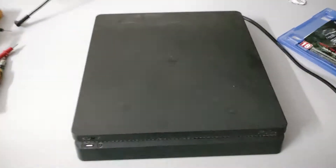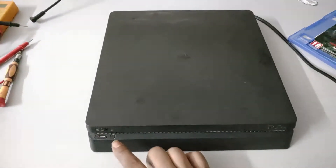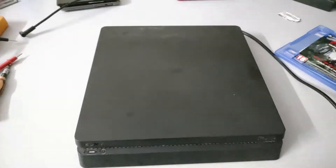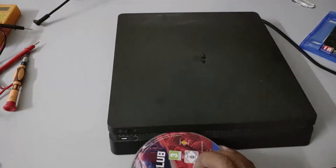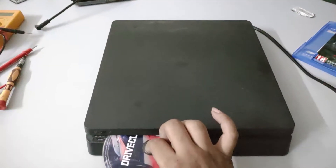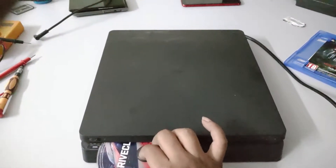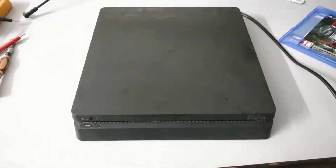Hello everyone, we are going to be fixing a PS4 Slim today. It is having an issue with the disk drive. As you can see there is no disk inside but it is not taking any. There is no disk feed mechanism, nothing is going on — it is not even attempting to take the disk in.